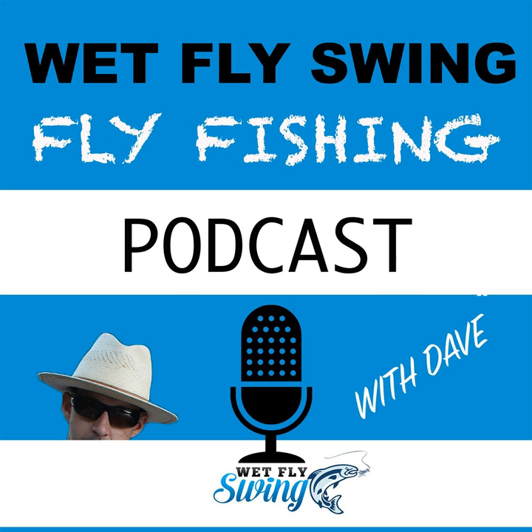This is the Wet Fly Swing Fly Fishing Show, episode number 21. Welcome to the Wet Fly Swing Fly Fishing Show, where you discover tips, tricks, and tools from the leading names in fly fishing today. We'll help you on your fly fishing journey with classic stories covering steelhead fishing, fly tying, and much more.